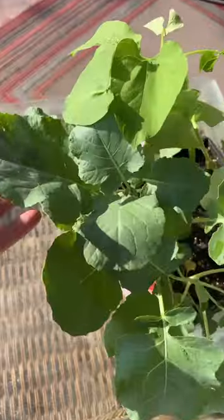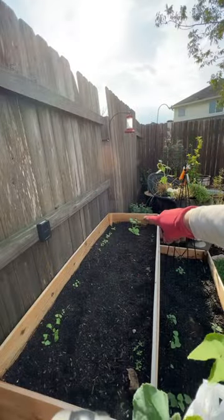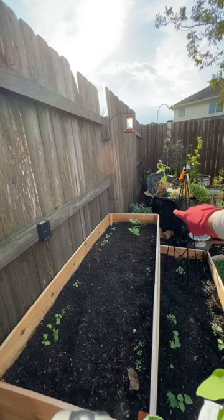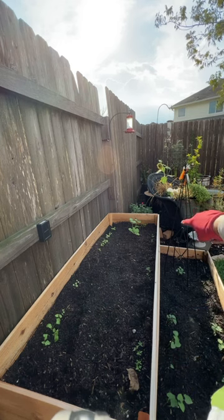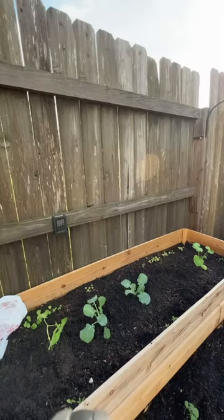Hey guys, happy Monday. What I wanted to do is plant some of my broccoli. Here is the broccoli and there are six broccoli plants in here. Hollyhocks are all in the back. You can see some marigolds on the far side and then this side here. My zucchini is over there. I had planted three broccoli there already, so I have three broccoli plants left.